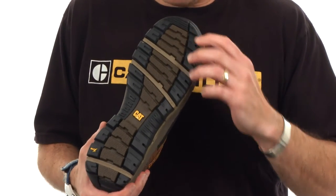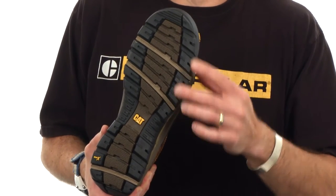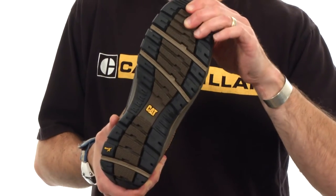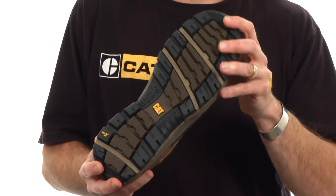From an ergo perspective, we've added flex grooves anatomically in the correct position ahead of and behind the metatarsal head, so that the shoe flexes around the foot properly. We've also added a heel cleft which helps with that initial impact absorption.